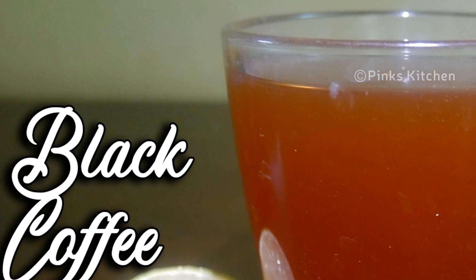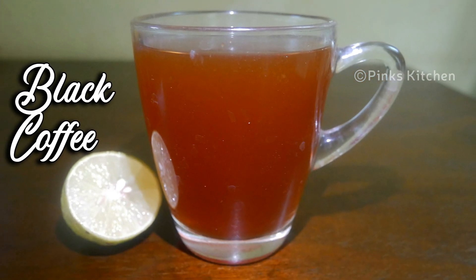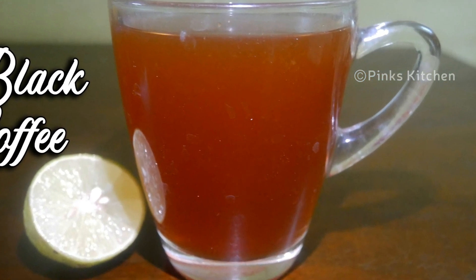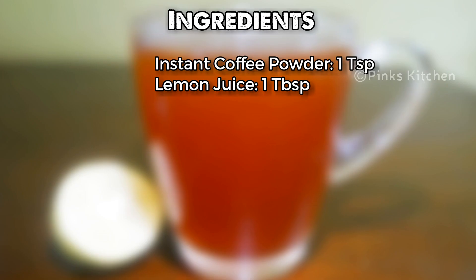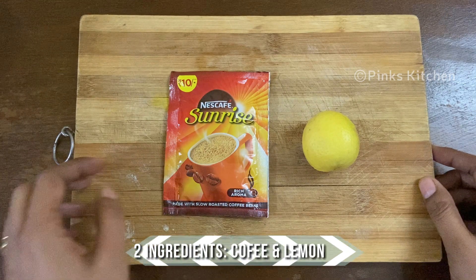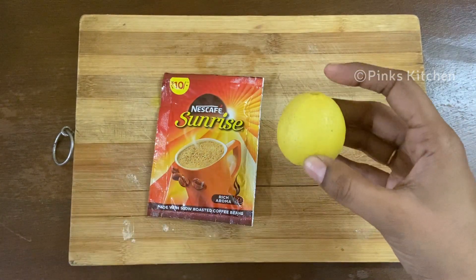Hello friends, welcome back to Pink's Kitchen. Today let's check out how to make a very trending and effective weight-loss drink — very easy to make with very few ingredients. You just need two ingredients to make this, and they are coffee and lemon. You can easily get these two ingredients.